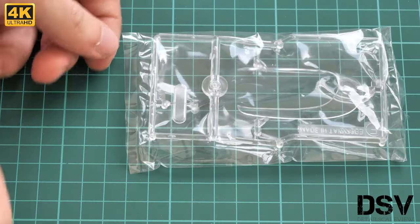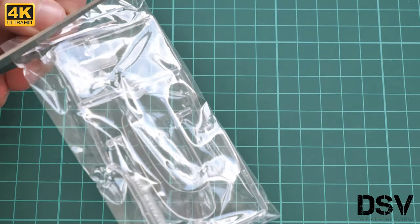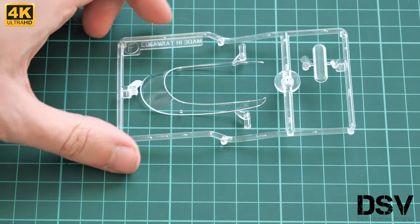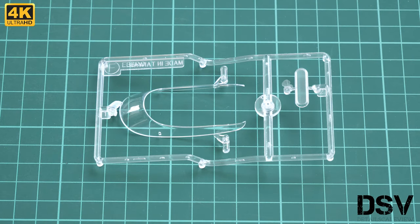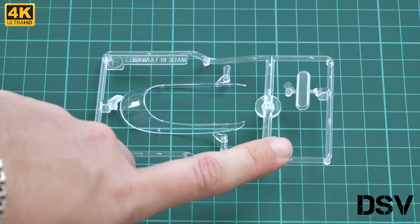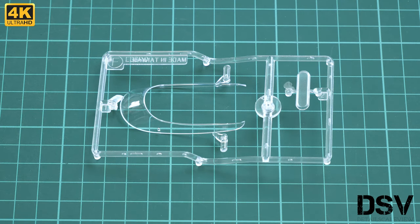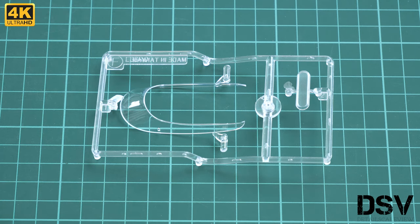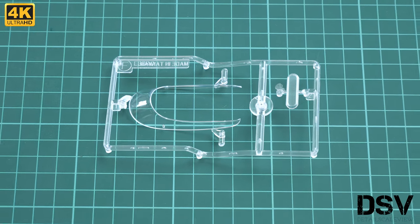Last but not least is the transparent plastic sprue. Here we have all necessary clear parts for the kit. There are one or two parts I'm not sure about without the assembly manual. Molding quality is really great. Note that masks are not included, so you will have to cut your own masks for these parts, which will be quite a tricky procedure.